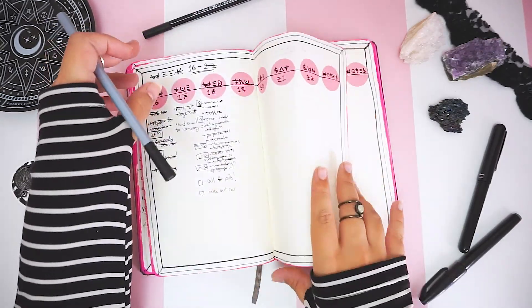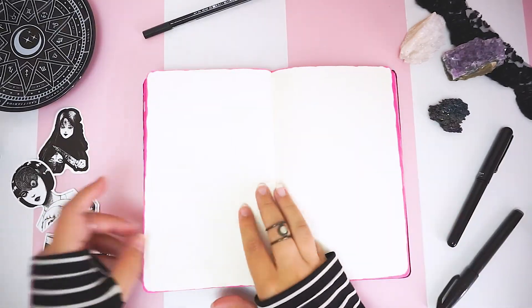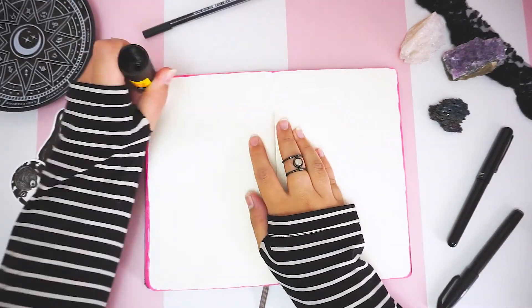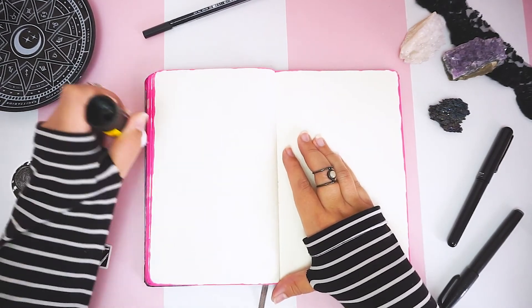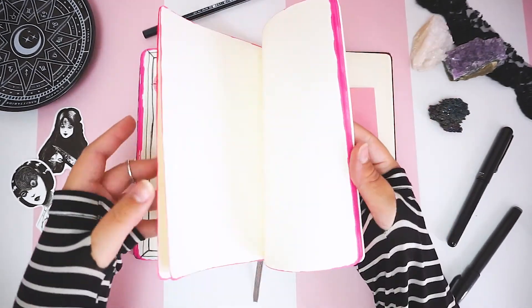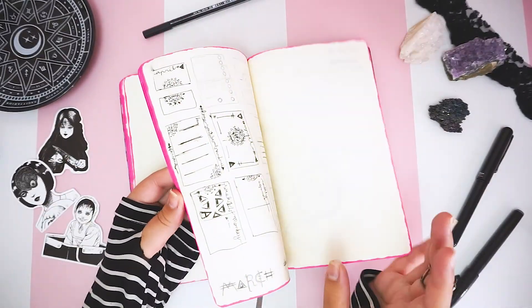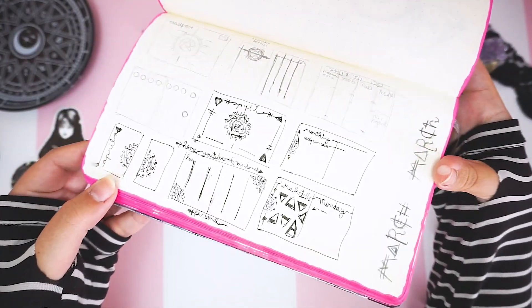Hello, you wonderful weirdos, and welcome back to my channel — or welcome if you're new here! Today we are jumping straight into bullet journaling and setting up the pages for the month of April. Here I am gluing the pages together, since I found that having thicker pages for the calendar helps me find the page better. I also did a few sketches of different layouts to give me an idea on how to plan my spreads.